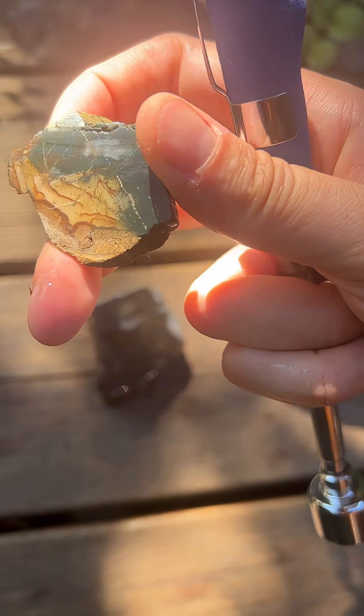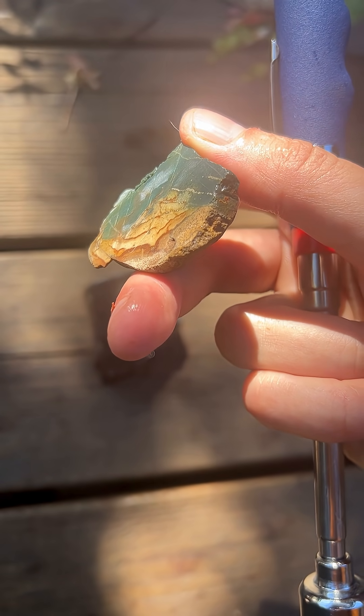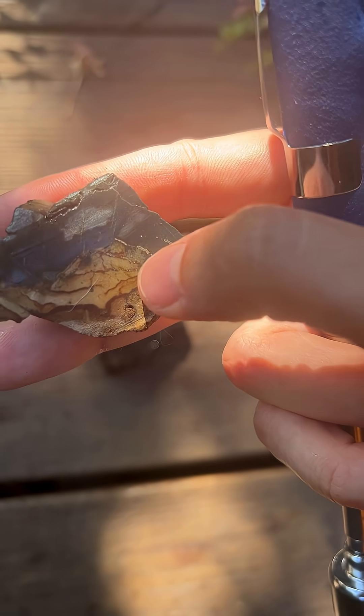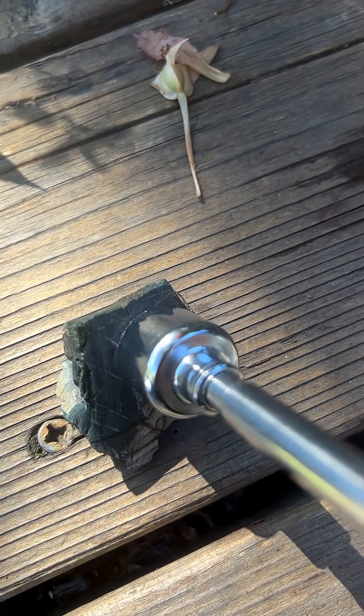Now this rock is quite green and never looks green on video — it's very hard to get that. There you go, you can see the green color. The nutty marks are right here on this edge. I am not getting a strong magnetic pull from this one, so I'm going to say this one is a no. It might be iron, but maybe it's just such trace amounts that the ferrous just isn't catching.